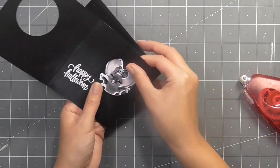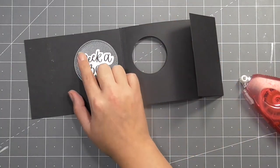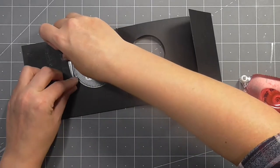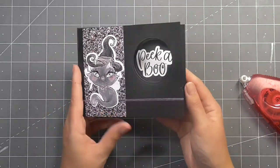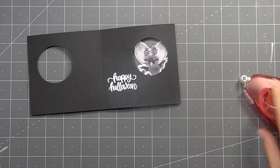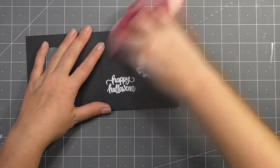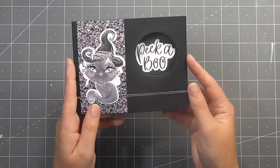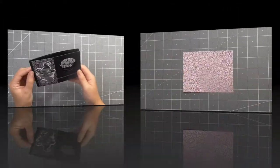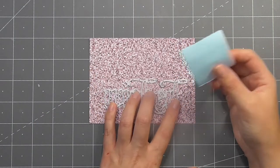I decided to add one of the bows onto the bat's head because I just thought it looked really sweet up there. I'm holding it in place and pressing it down, and here is the magic — is that not the coolest thing? Jennifer had a really good technique: if it catches just a little bit, if you apply some Scotch tape it just runs really smoothly, so you can open and close it and switch the peekaboo to the bat. I couldn't stop playing with this — it's like when you make a shaker card, you just can't help it.